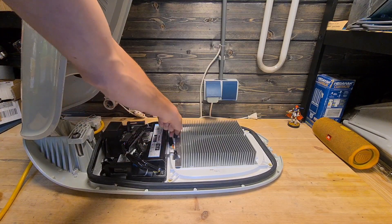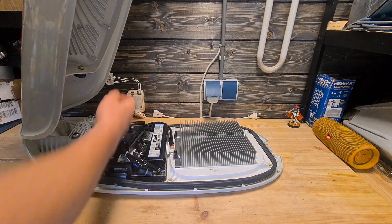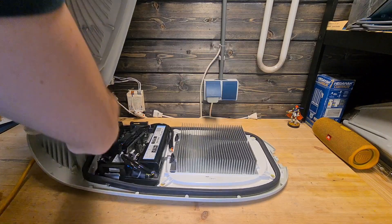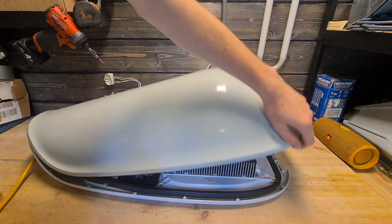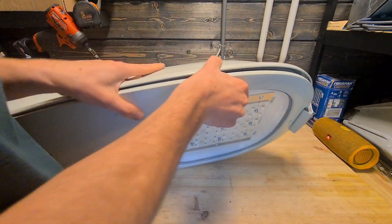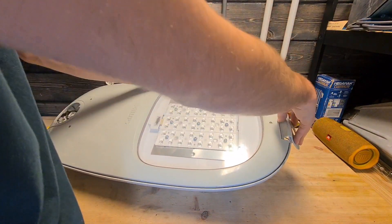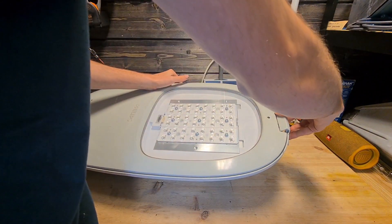In my opinion the first generation is better than the second generation. This one looks a bit cheaper, though I do like the design slightly more. But this fixture is just unreasonably heavy. I think you only get two versions: a medium version and a large version.